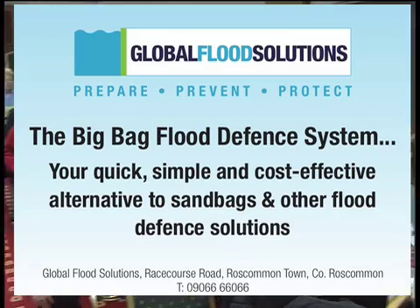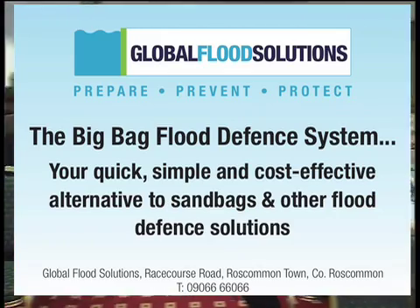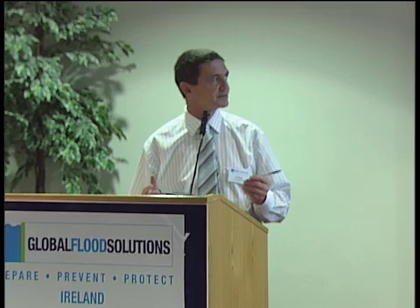PJ Moran is my name, and I'm just here to introduce to you the method by which the big bag system works. It's a very practical system, so the presentation will be of a practical and non-technical nature.